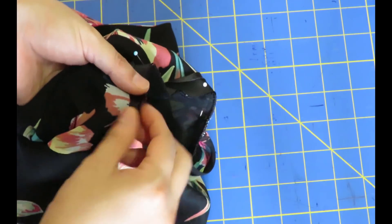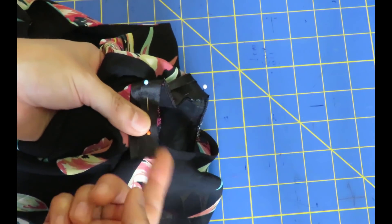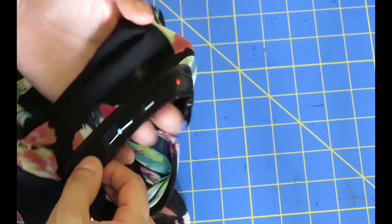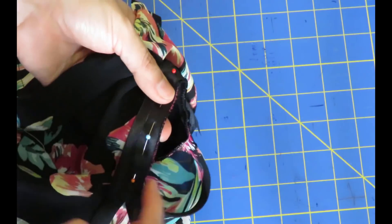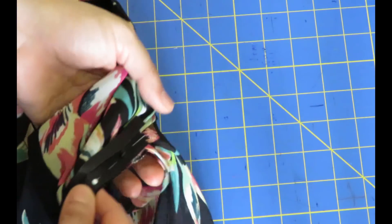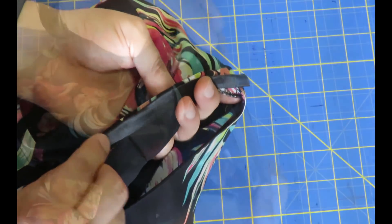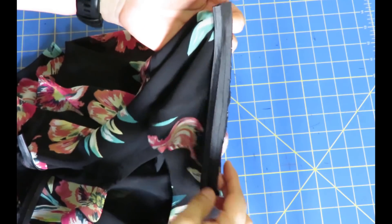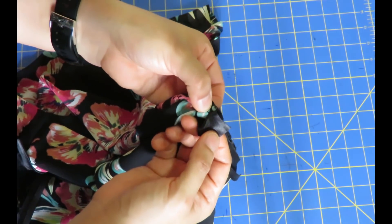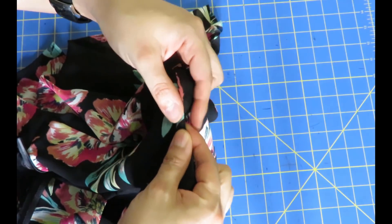I'm putting bias binding just up to the point where the sleeve starts, leaving a little bit flapping that I'll turn and finish by hand. I always trim one of the foldy bits of my bias tape to make it narrower. I sew it on with a quarter-inch seam allowance, then flip it in for a finished shoulder. You can see the bias tape stops right where the sleeve starts — I've clipped the seam and now I'll fold it in, pin it and finish by hand.